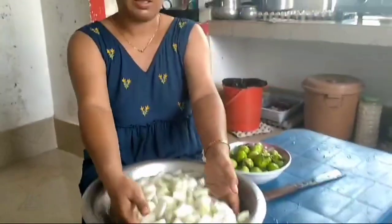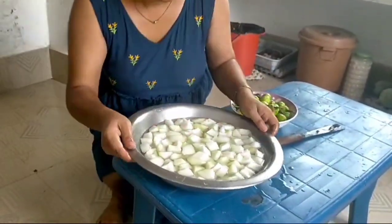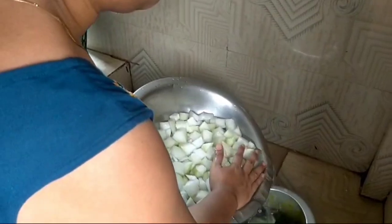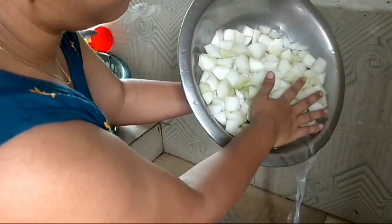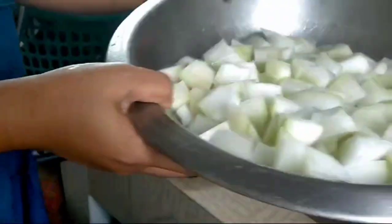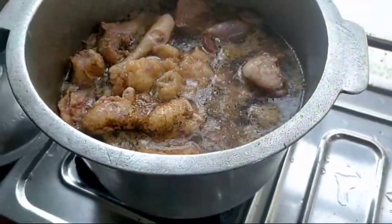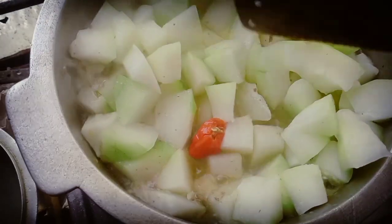This is properly washed — all set. Now I'm going to stir this. I'm adding this board to the chicken. The chicken is half cooked and now we will see the real taste.